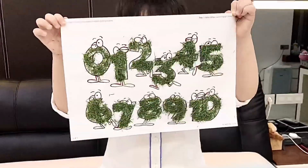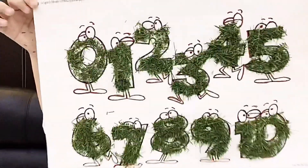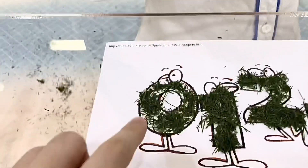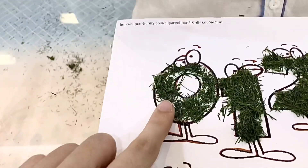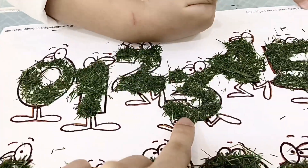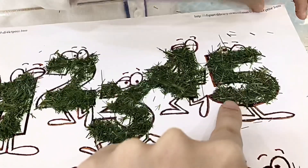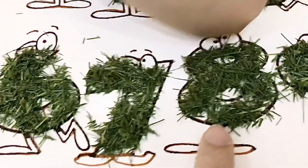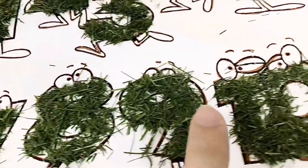Finished, guys! Good part. Kenzo, can you explain what number is this? Zero, one, two, three, four, five, six, seven, eight, nine, and ten!